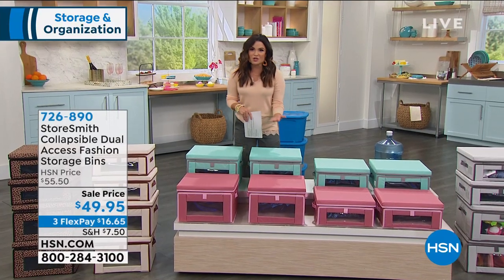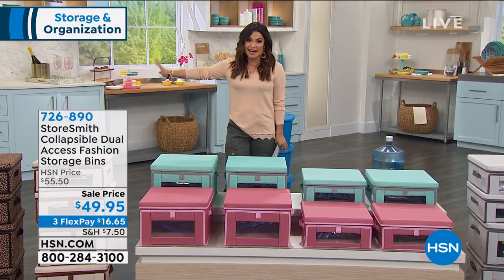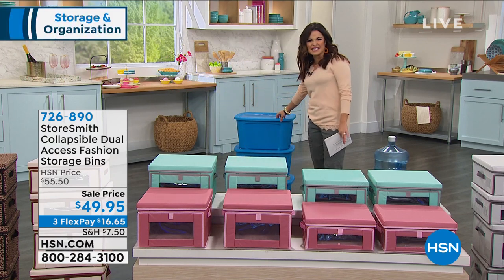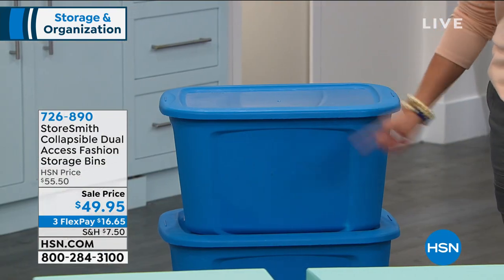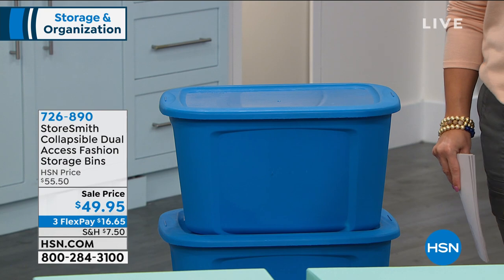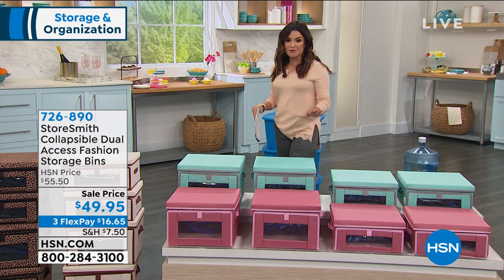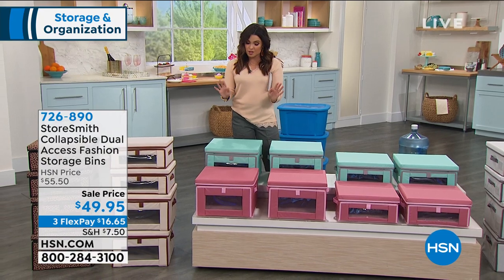Before we do that, another thing about storage — at least for me that's always a problem — is I can put things away but I really want to hide them away because they're not necessarily pretty, especially these plastic bins that don't look good and you can't see what's in them. When you need to get to something, inevitably it will be in the bottom bin and you'll have to lift and move everything. Well, what if there was a way to store plenty of items beautifully and in a smart way? That's what you get with these from Storesmith — they're collapsible dual-access fashion storage bins.